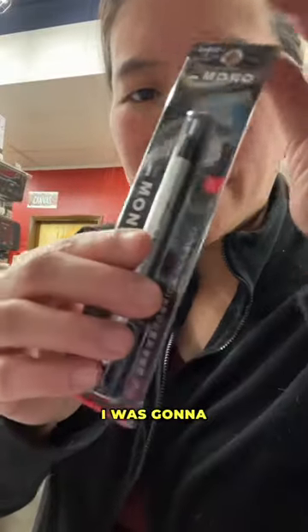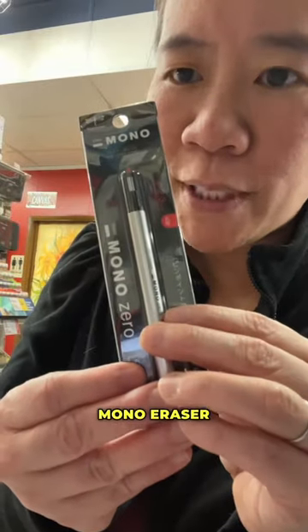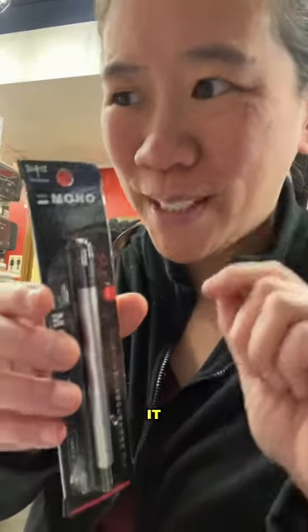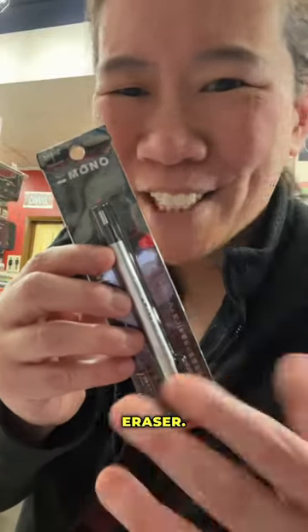I really thought I was going to like this one, which is the Tombow Mono eraser stick, but it's too small and it's not very strong. So when you erase with it, it takes a while. It's just a really wimpy eraser.